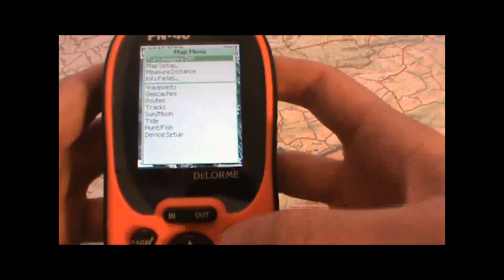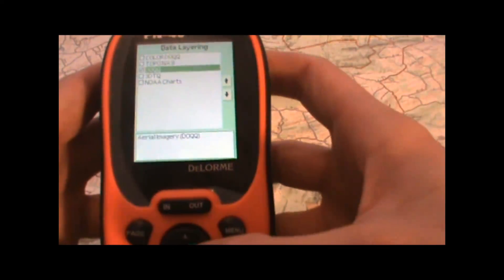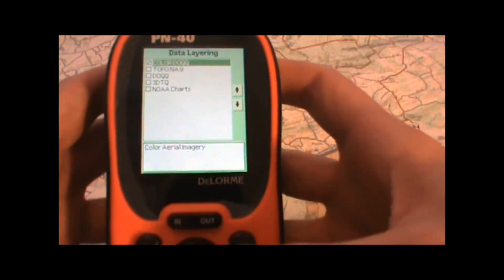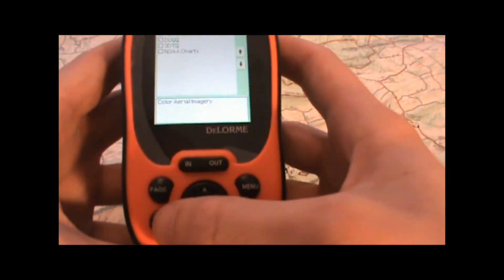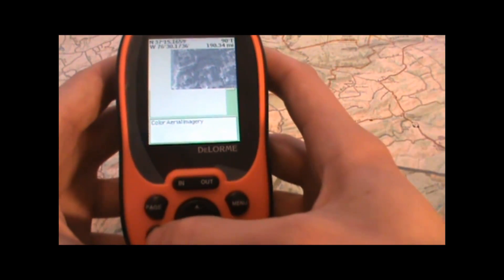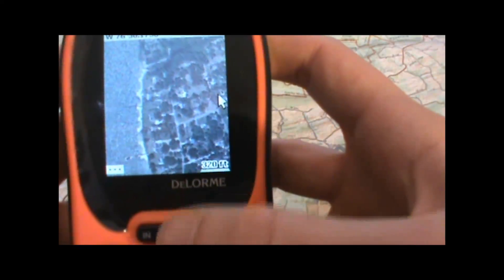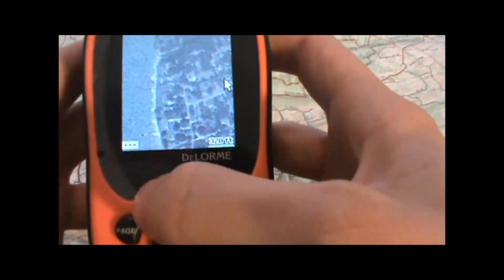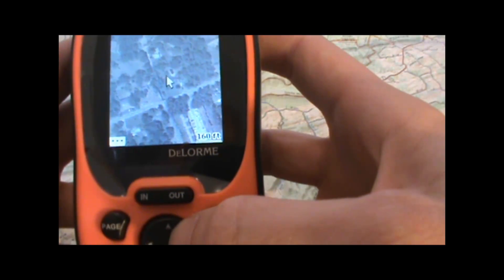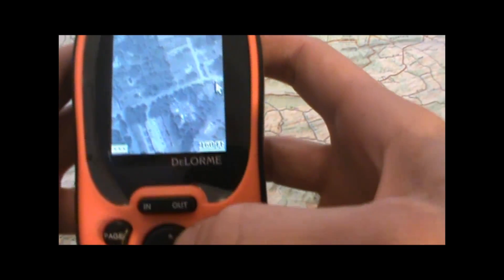Then we'll go ahead and change over to the color imagery. So even more vivid detail — zooming in you can see individual buildings, streets, trees, quite a bit of detail there.